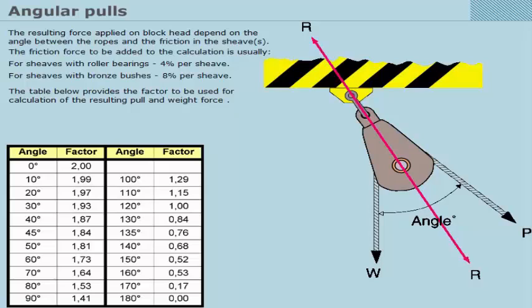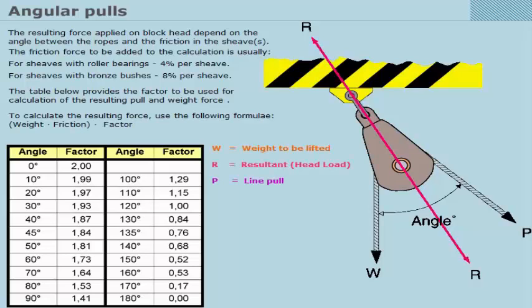The table below provides the factor to be used for calculation of the resulting pull and weight force. To calculate the resulting force, use the following formula: weight × friction factor.